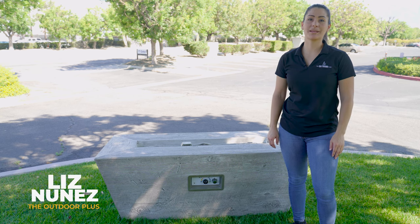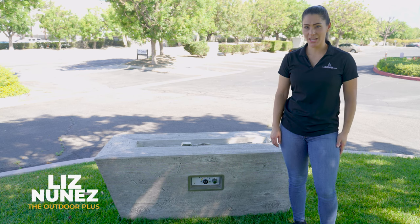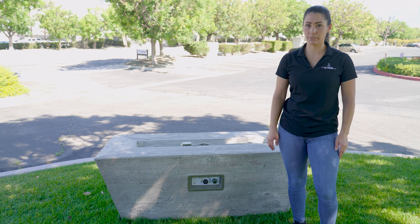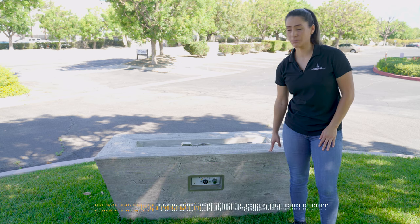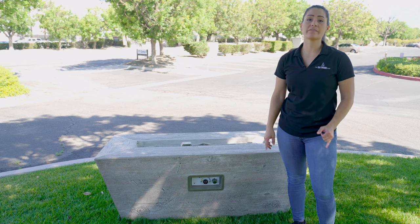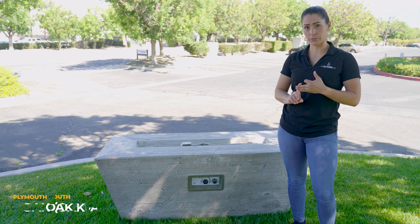Hey guys, this is Liz from the Outdoor Plus. Welcome to the Ignite series. Today I'm going to show you how to turn on a flame sense with spark ignition fire pit. Here we have the Plymouth in wood grain. This is available in three different colors: ivory, ebony, and oak.